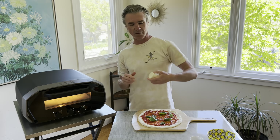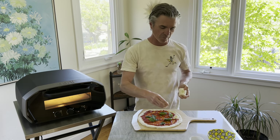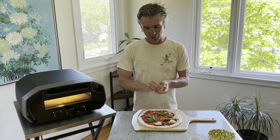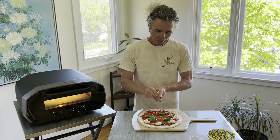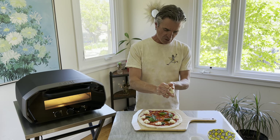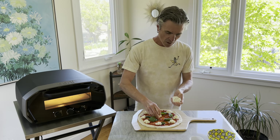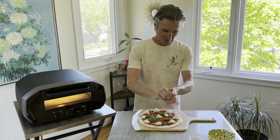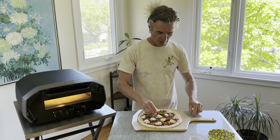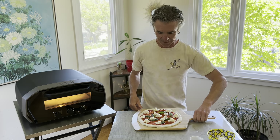I have about four ounces of fresh mozzarella. I actually picked this up from Trader Joe's along with the pizza dough. The organic fresh mozza is really not bad at all — bakes up pretty nicely. I probably won't use the full four ounces on this one pie, but we like to go pretty generous. Get a few more pieces on the pie, maybe one more right in there — looking really nice.